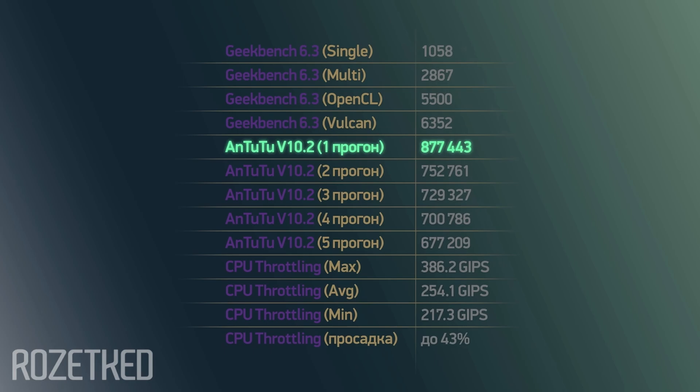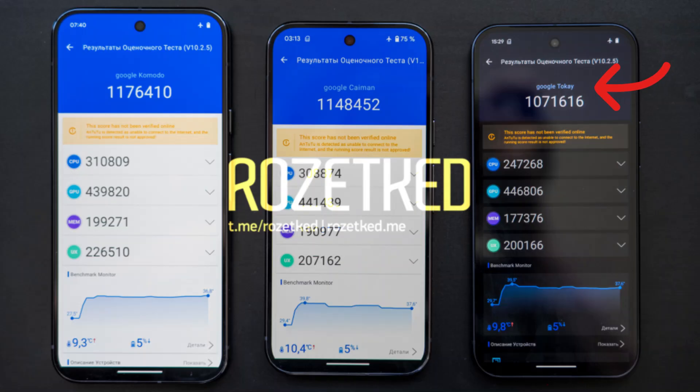Pixel 8: 877,443 points. Pixel 9 (codenamed Tokay): 1,071,616 points. Pixel 9 Pro: 1,148,452 points. Pixel 9 Pro XL (codenamed Komodo): 1,176,410 points.